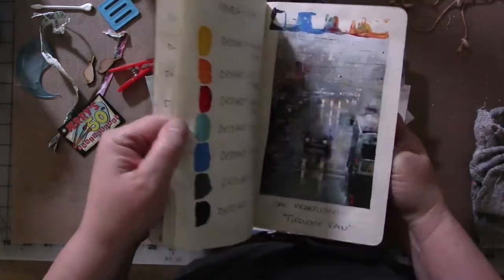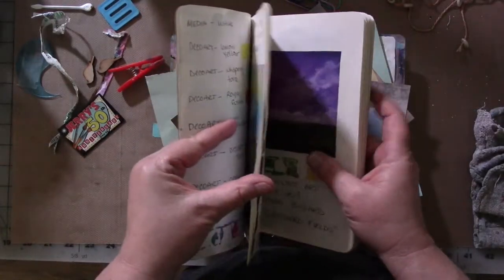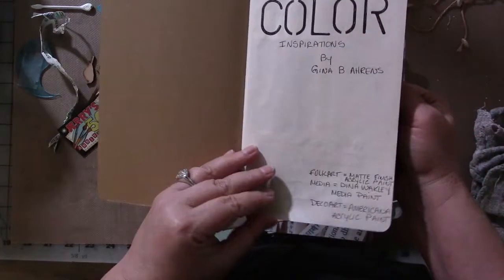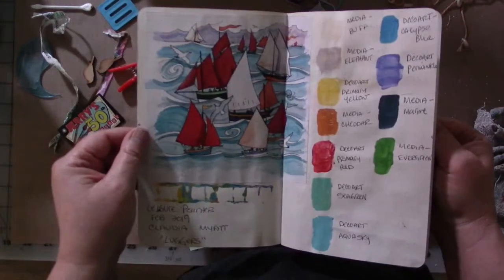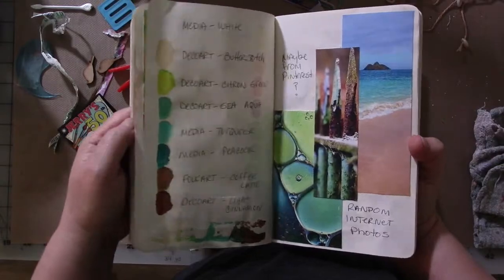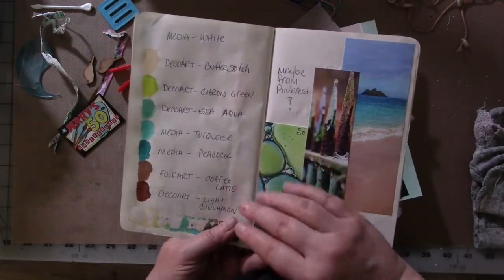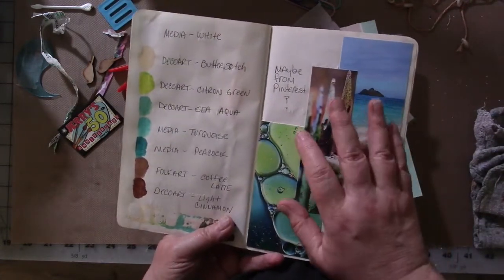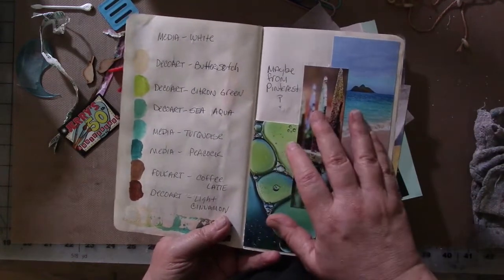If you don't have your own set of reference material that you've done for yourself, maybe you should think about doing that. I do have a video on doing the color inspiration journal — I'll try to find it and link it in the description below. It's a really good tool if you're someone like me, where this sort of page layout with colors, textures, and images inspires you.